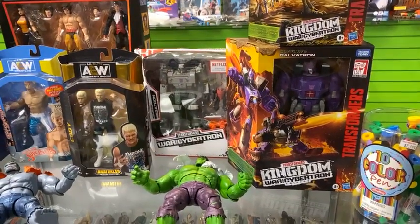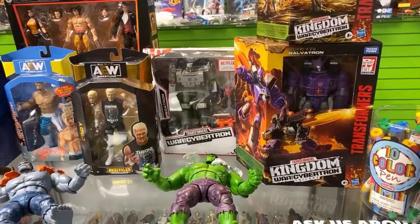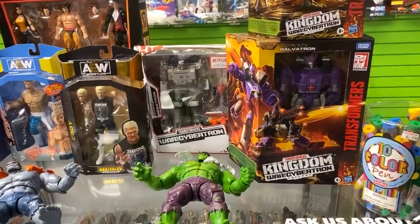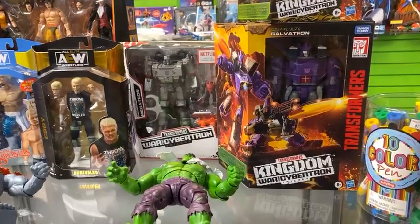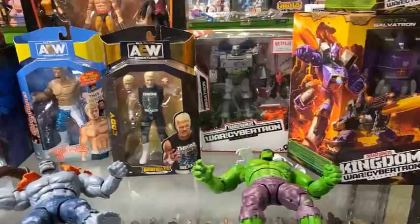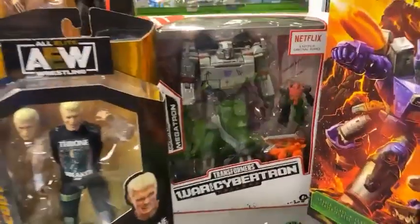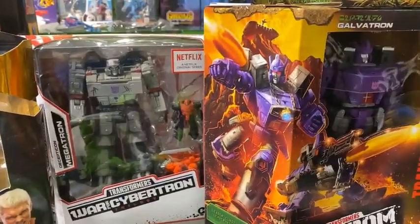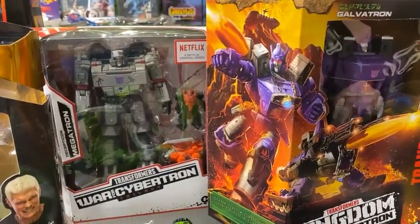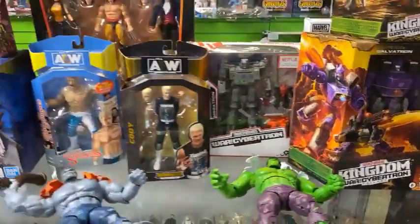We are stoked to get these ones back in. We've waited a long time to have Galvatron with the correct shoulders — that was an issue on Hasbro's part and now it's corrected. And if you're looking for the perfect Megatron to have next to your Galvatron, look no further than the Netflix Walmart exclusive Megatron from the War for Cybertron trilogy — that is a cool piece.